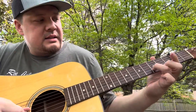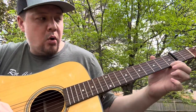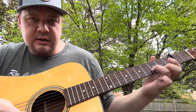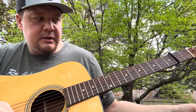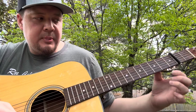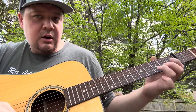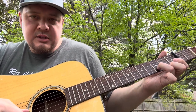So what that is: it's third fret on the B string, then open E, one on the E string, open E, three on the B string, one on the B, open, three, open, one, open E, three, one, open E, three on the B string.